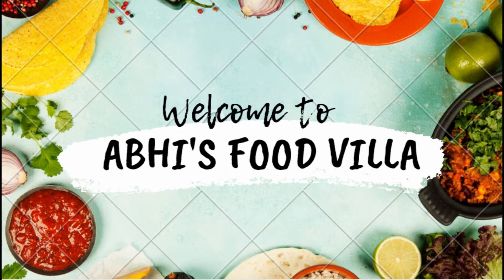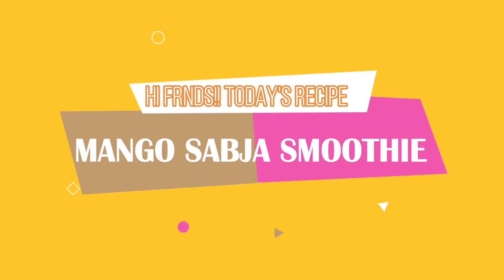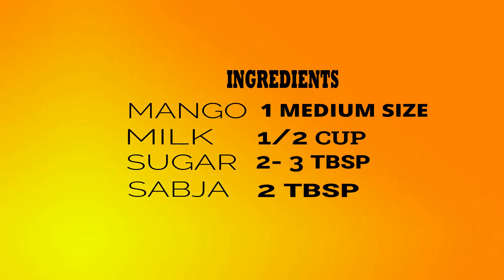Hi friends, welcome to Abhi's Food Villa. Today's recipe is completely a mango special. We will be preparing firstly the mango sabcha smoothie. For that the ingredients are shown on the screen.